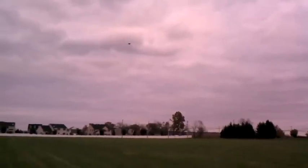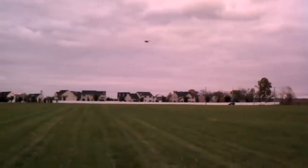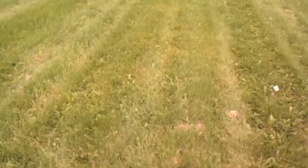All right, here's a glide test. That's pretty good. I think it's ready for paint.